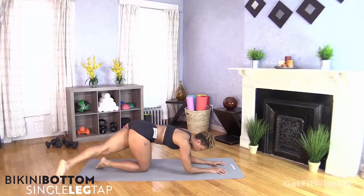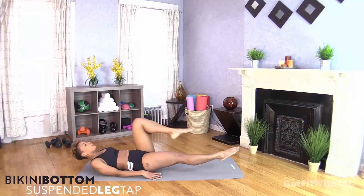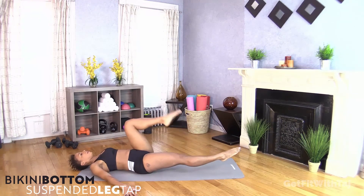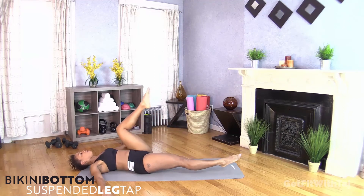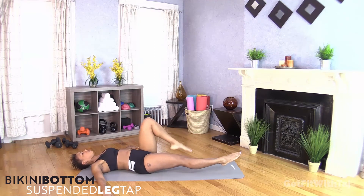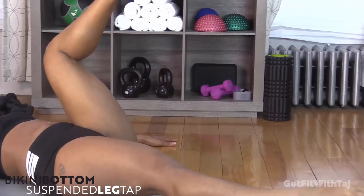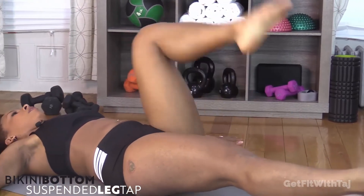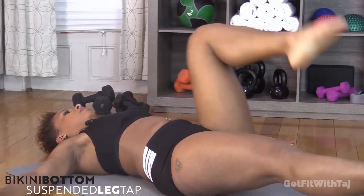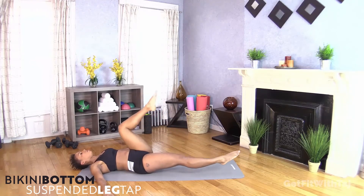Flipping over onto our backside. Right leg is out — toe taps, up and down. Thinking about this glute and that quad. Up and down. How are we feeling out there? Are you hanging in there? Are you ready for round number three? It's our last and final round, folks — you got this. Clamshell is around the corner.